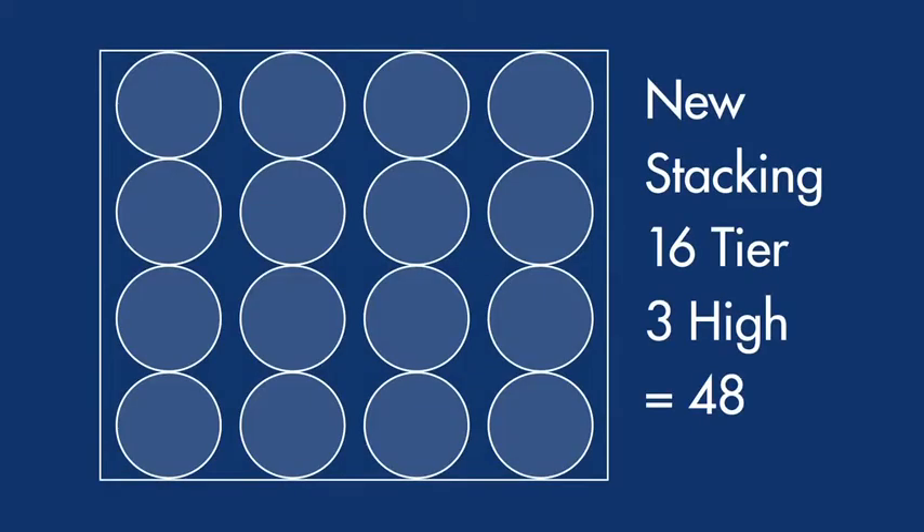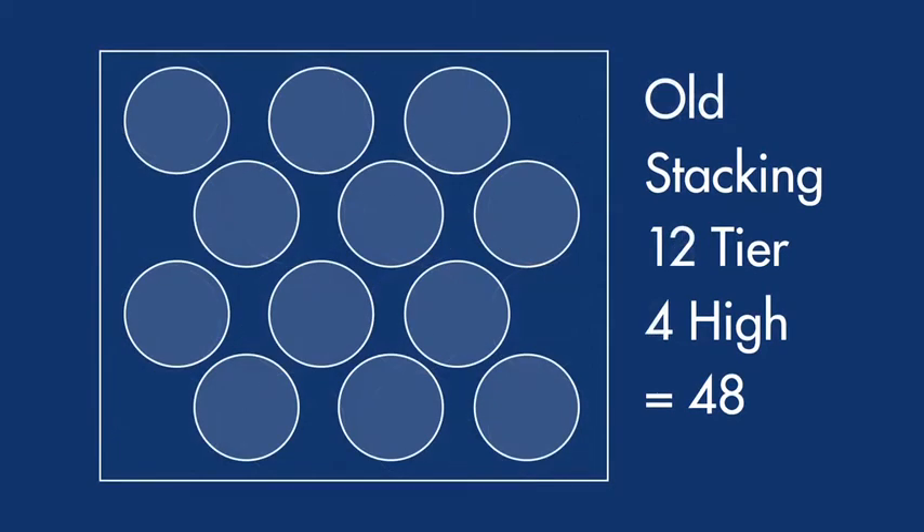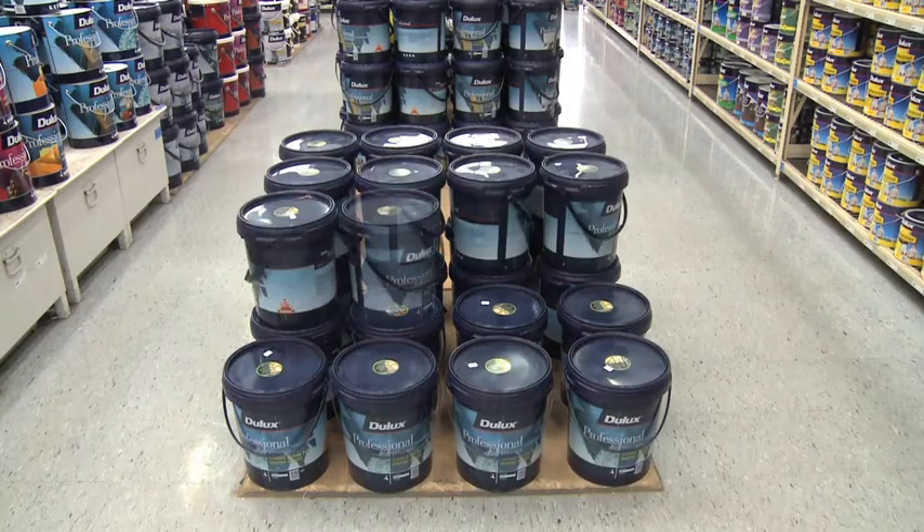And best of all, the new pails will be easier on painters. The new plastic pails have been designed to stack 16 to a tier, 3 tiers high on pallets in store. Instead of the old pails, which stacked 12 to a layer, 4 high, which sometimes made it difficult to get them off the top. But now it's much easier. It's little things like that which make a difference.